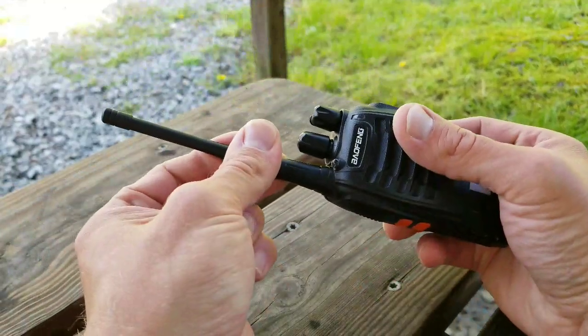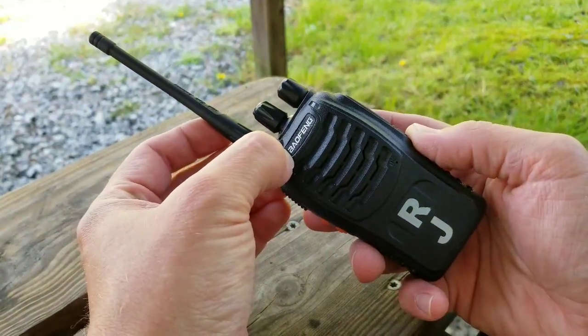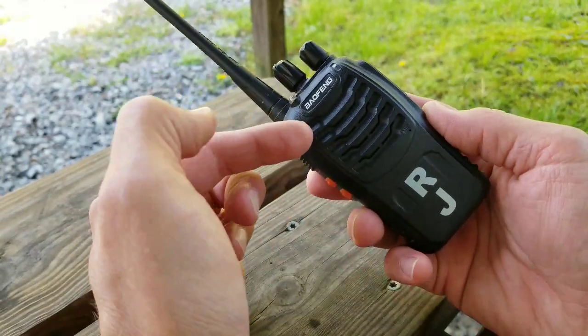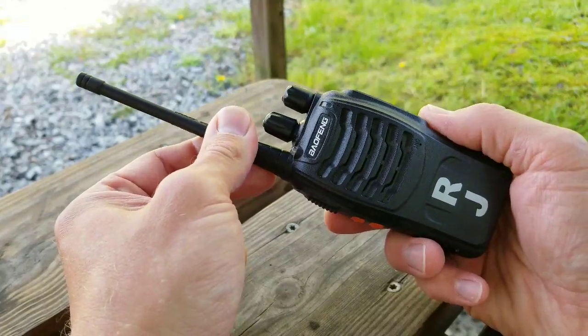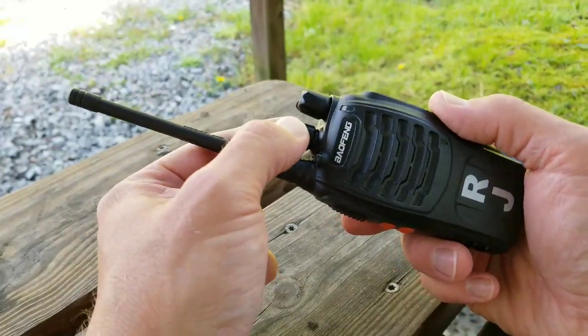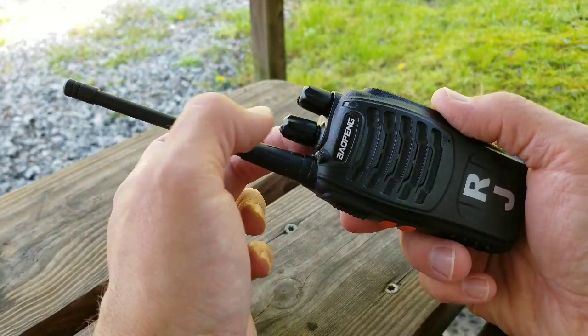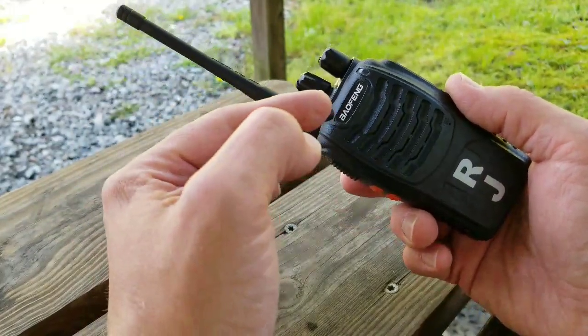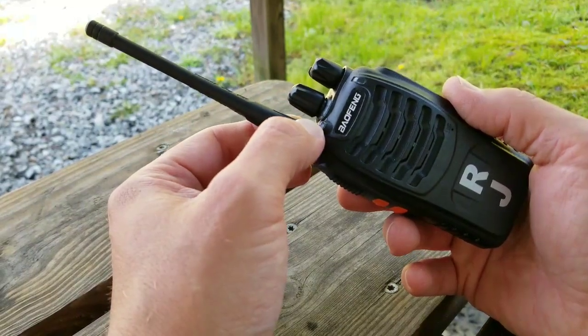One thing to note: other Baofeng radios are usually 4 to 5 watts, but this radio is 2 watts or half a watt. In your programming you can set each channel individually — for example, channel 1 could be low power and channel 2 could be high power. You can set each channel to whatever wattage you want, and I'll show you that in the programming.